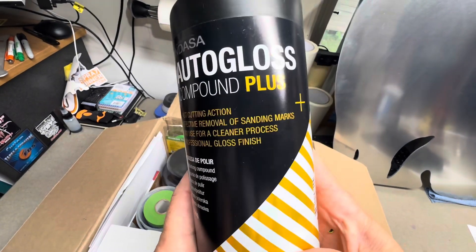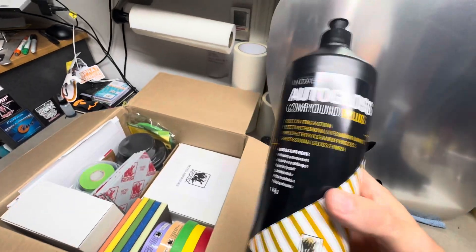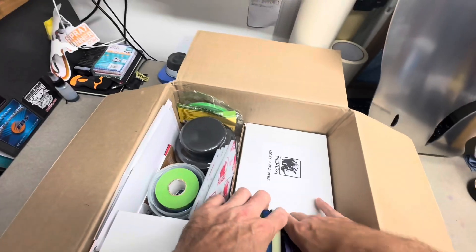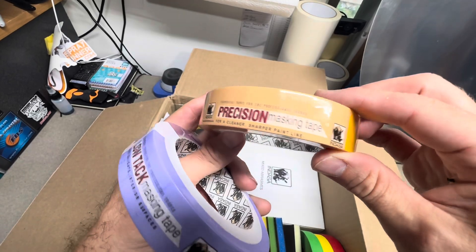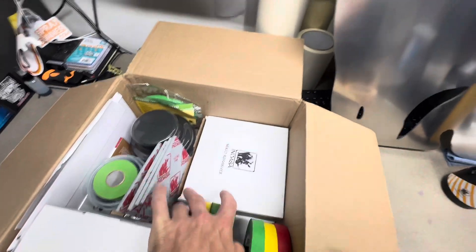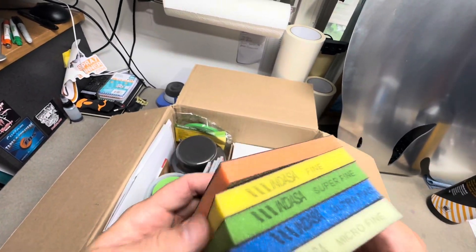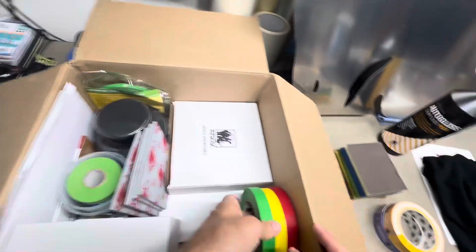I got some of their auto gloss compound. I have not used this stuff before, but I will definitely try it out — probably do a video on that. I got a bunch of tape here: a bunch of different masking tape, some clean edge precision masking tape, and some low-tack purple masking tape. I also got a bunch of their sanding sponges — I've been using these for years and I absolutely love them. These are must-have for any custom painter.